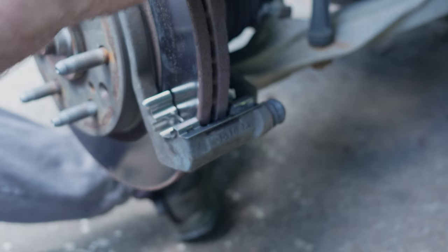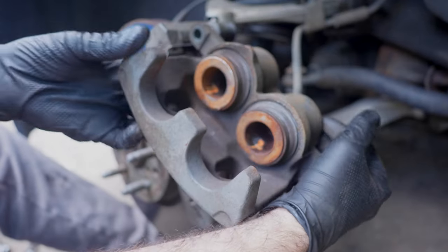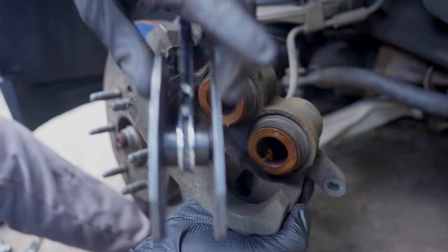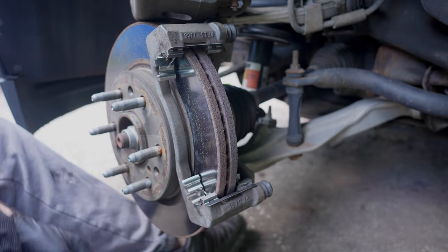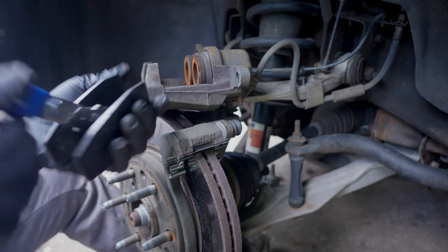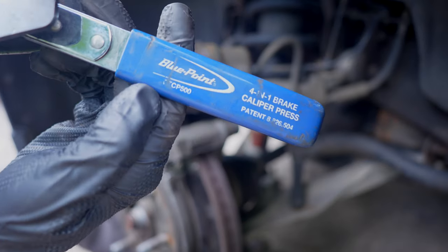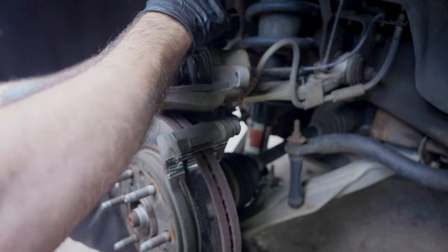Before we put the new pads in, I'm going to have to push the caliper piston back in. I'll use this tool right here — very important: before we do, I'm going to open the hood and take the cap off the brake fluid reservoir. The cap is now open. I'm using a Blue-Point tool, part number BTCP500 — you can get these at Harbor Freight or pretty much anywhere.